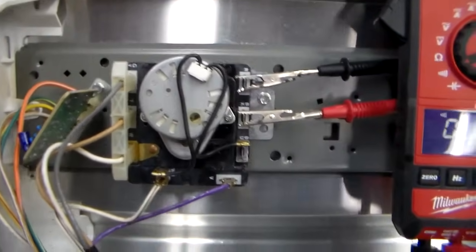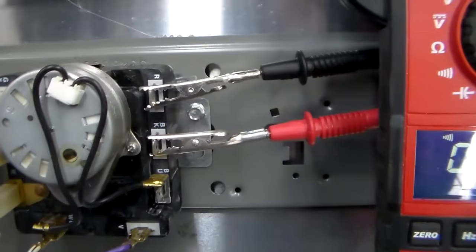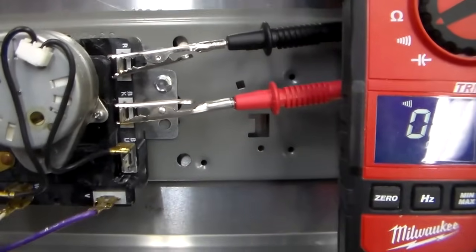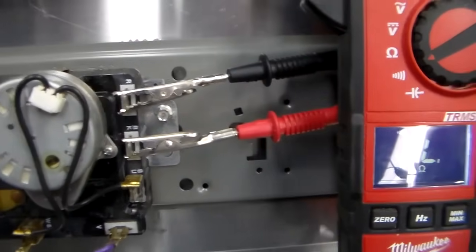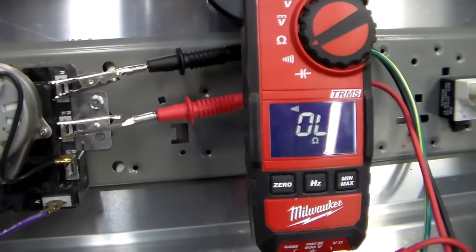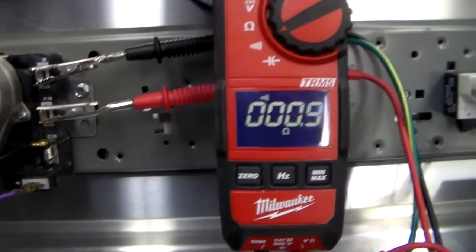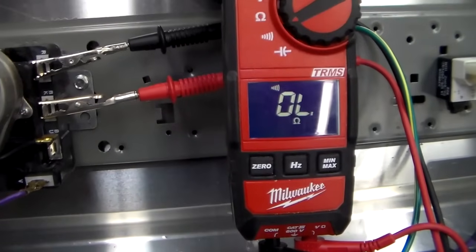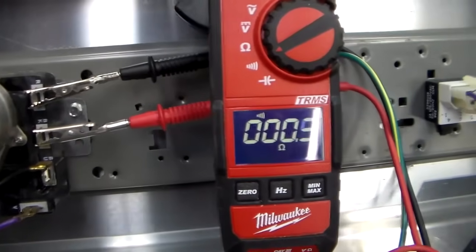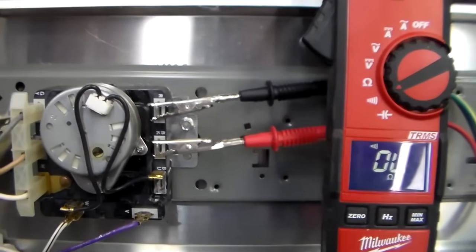The first thing we're going to check is the timer, and we're going to test the red and the black terminals on the timer itself. Set your meter to ohms, connect your meter, and then go ahead and turn the dial from the off position to time dry. Timer's off — timer's on. So the timer is good. Let's move on.